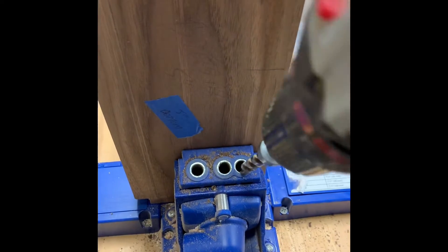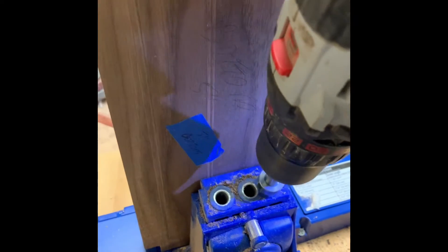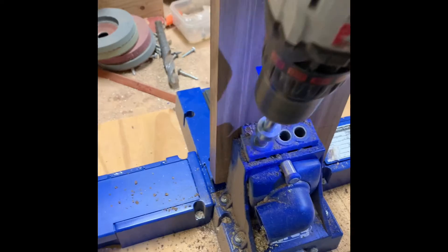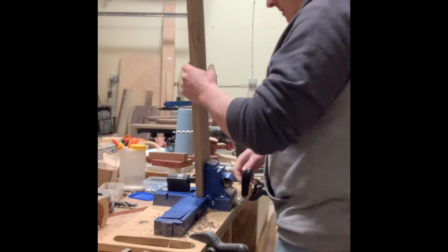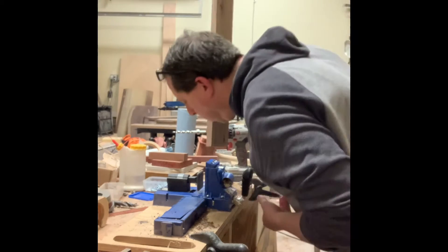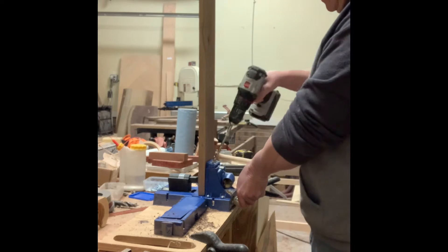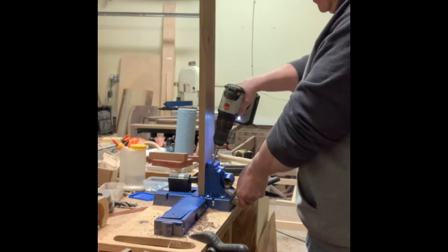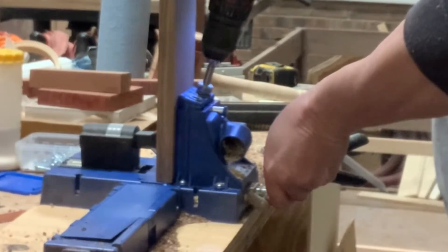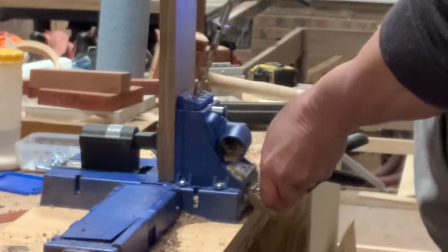I said in a previous video that I wanted to use all hidden fasteners so you wouldn't be able to see anything, but here I decided I was going to have to use pocket hole screws to attach the toy wells inside the Lego table because the table had already been assembled. I wasn't going to be able to use dowels, so I decided to go with pocket screws — they'll be strategically placed so you won't be able to see where the screws are.